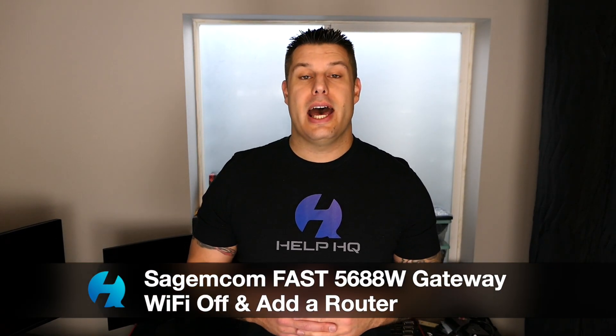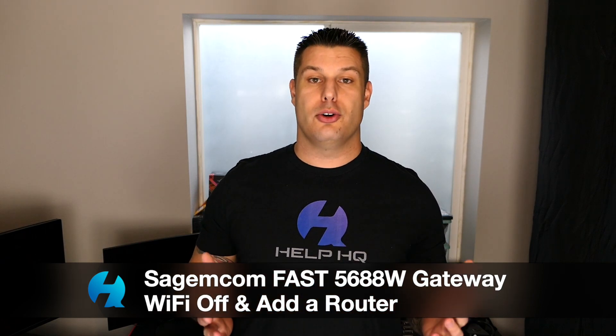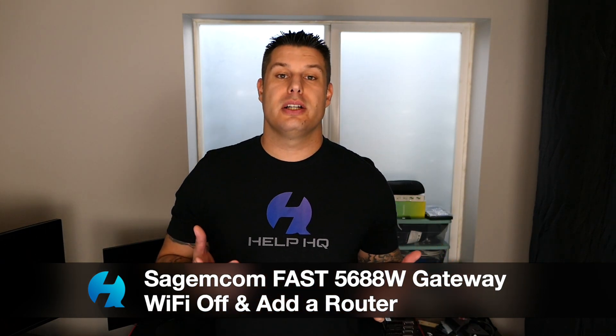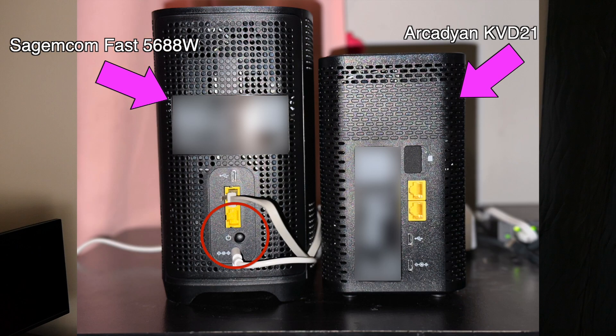Today we're going to be talking about how to add a router and turn the Wi-Fi off on your T-Mobile 5G home internet. Specifically we're going to be talking about the Sagecom Fast 5688W Gateway. This is not to be confused with the Arcadian KVD21 Gateway. They look similar, but the Arcadian Gateway is shorter and does not have a power button on the back, whereas the Sagecom is taller and has an on/off button on the back.